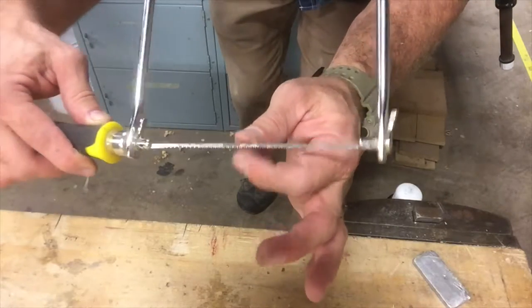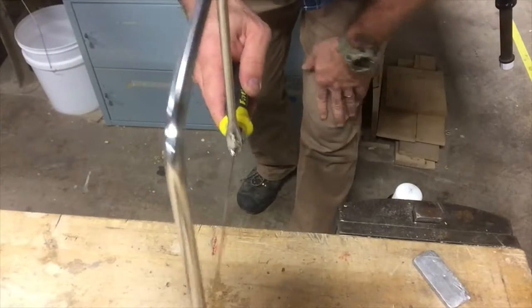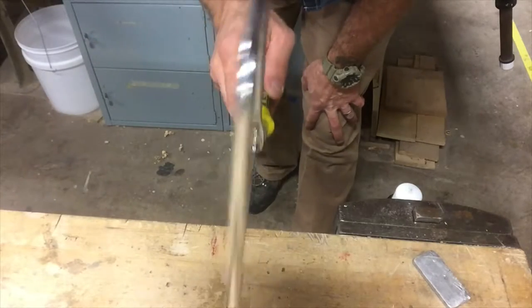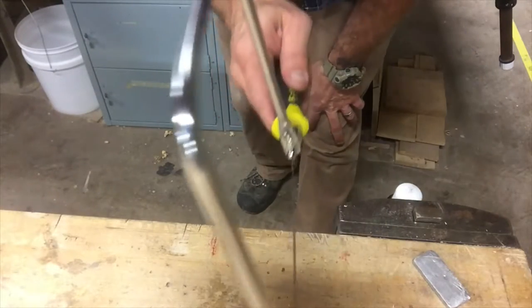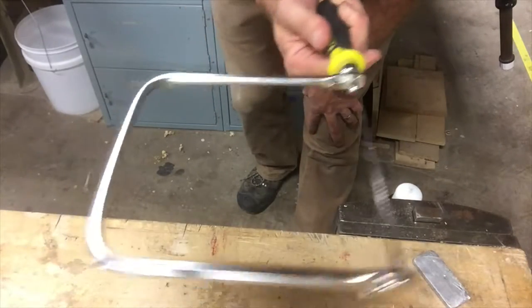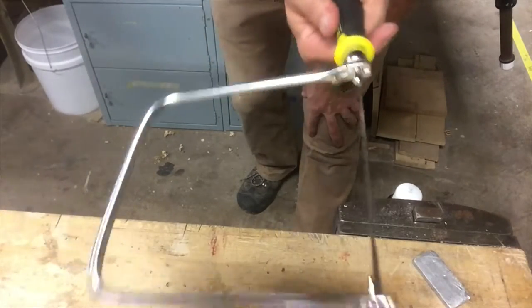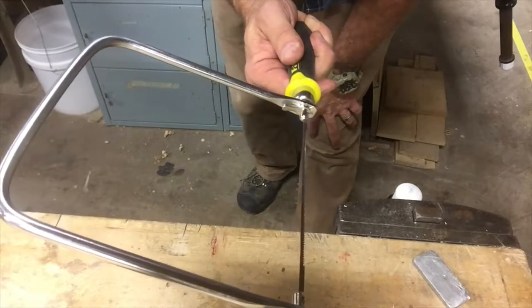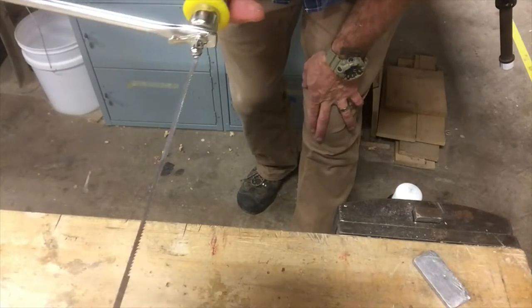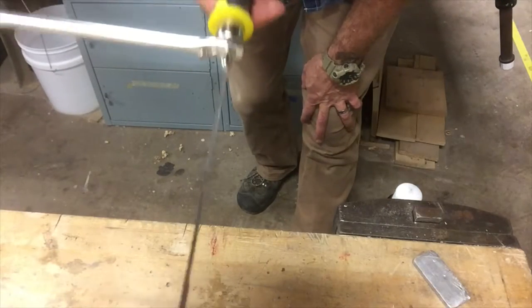Now these blades are very thin, so you have to be very careful. All you need to do to operate it is go back and forth at a rapid pace. You can turn and make any sort of shape you want, but you have to be moving back and forth to do it. If you just try to turn, you're probably going to break the blade. These are very thin little blades — they're meant for fine cuts.